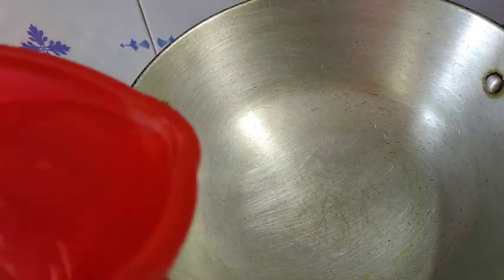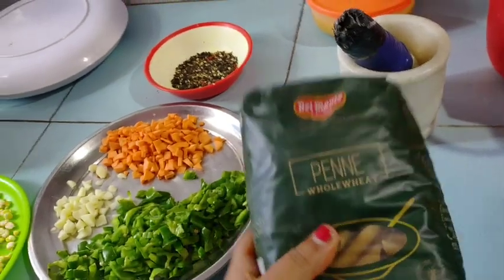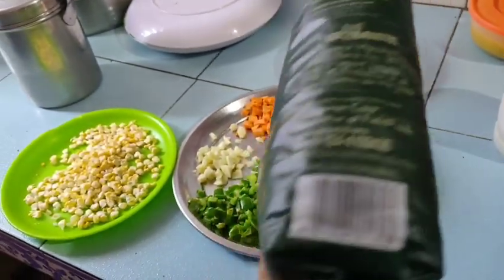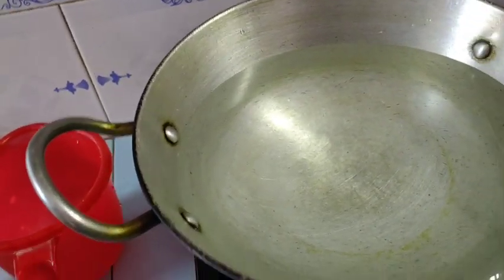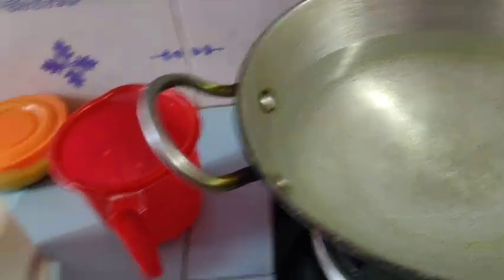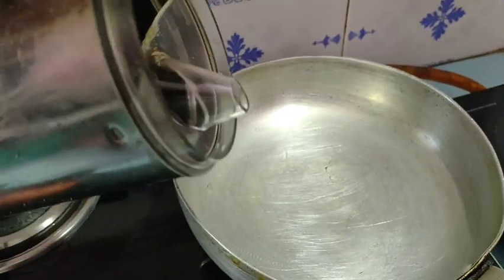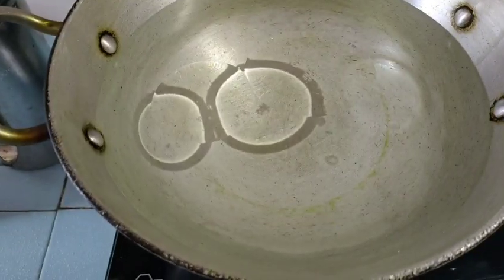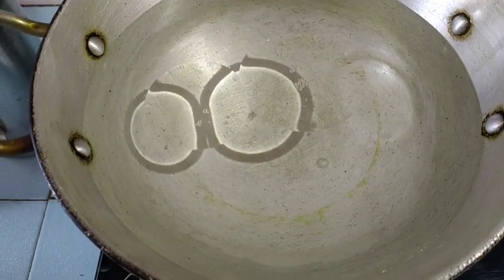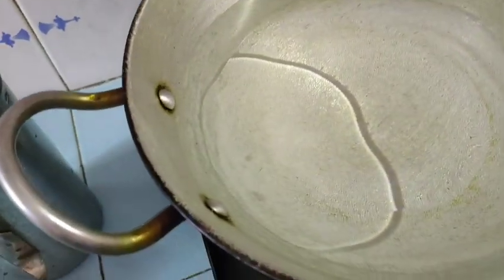First we will add water. I am making white pasta — you can see. I have a quantity of pasta, I am going to add water. We will add water, and then we will add salt in the water. You can see I am mixing salt.